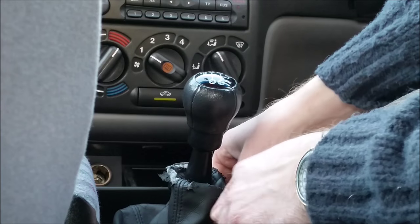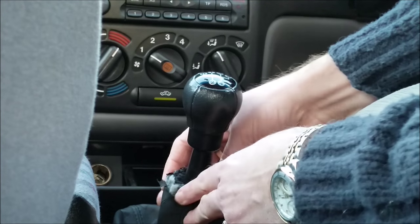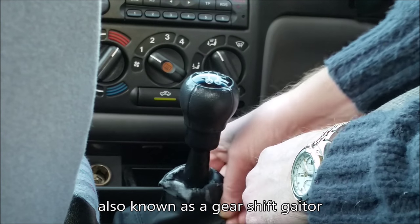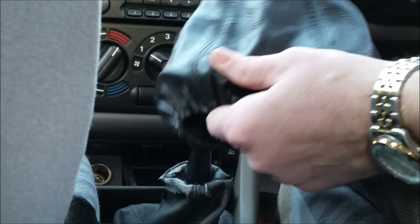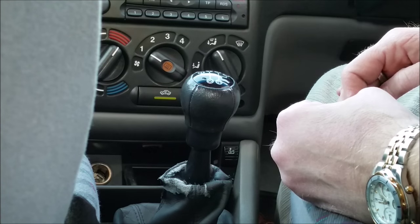In this video I'm going to show you how to replace an old damaged worn out gear stick cover like this one with a new one. I've just purchased a new one off eBay for about six pounds.